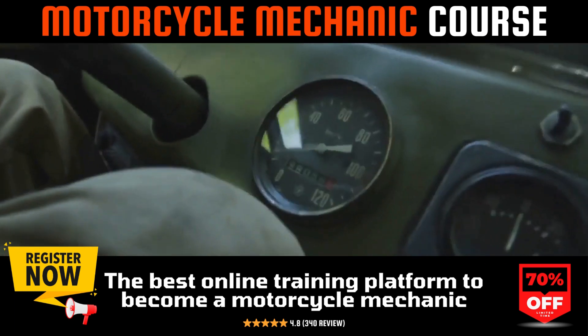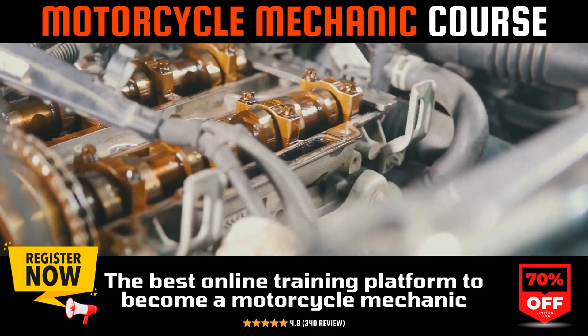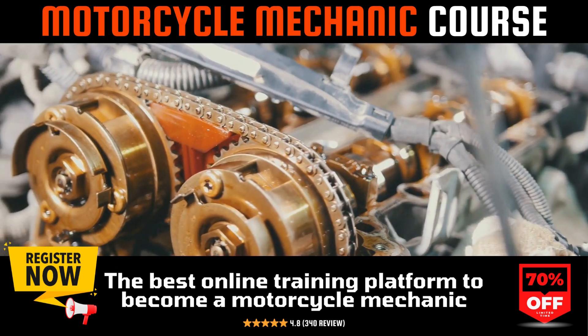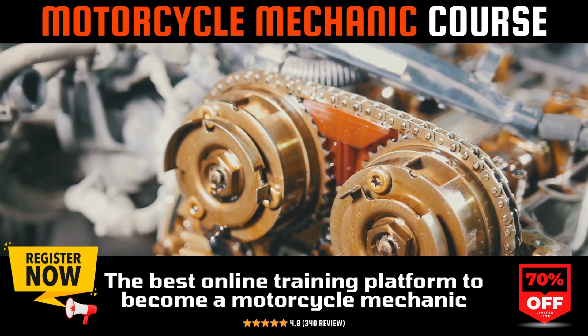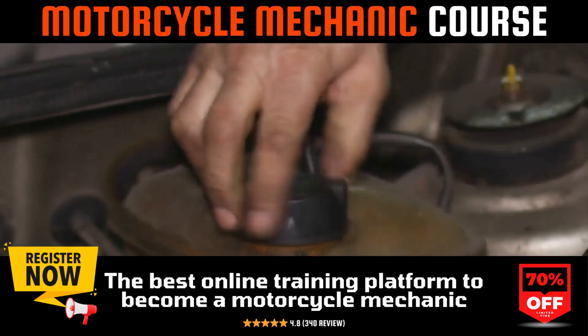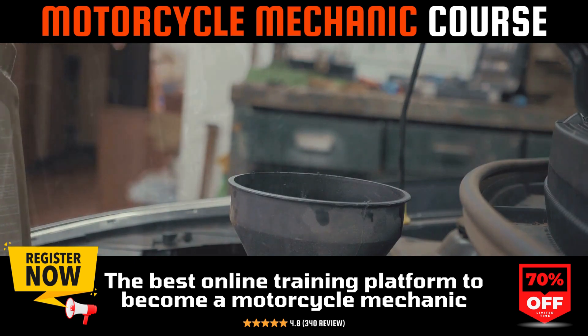Two types of gauges are used for demonstration: traditional vacuum gauges and mercury gauges. Connecting these to the carburetors and making adjustments is demonstrated in detail. For inline four engines, one carburetor typically serves as the baseline for synchronization, with adjustments made to the others to match this reference point.